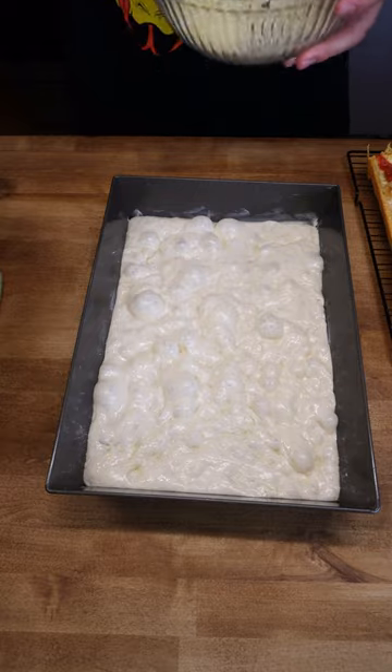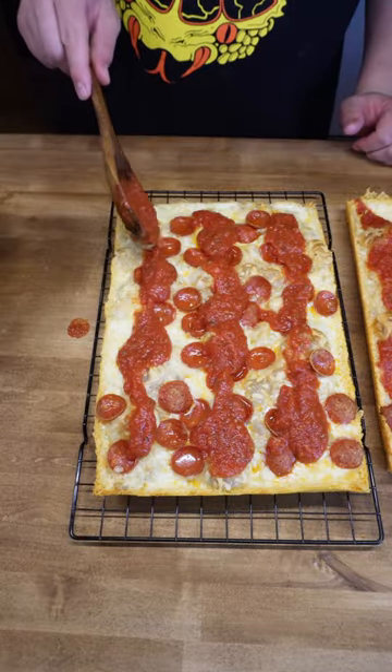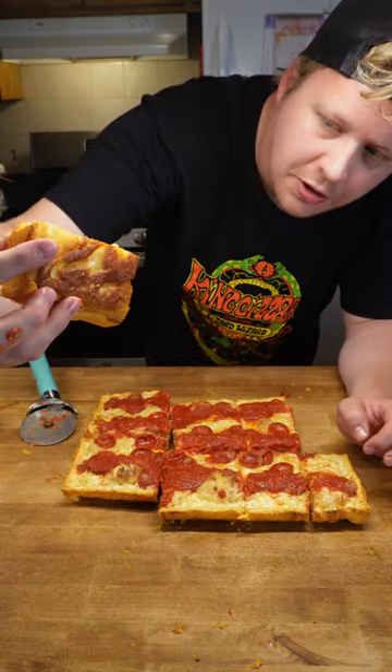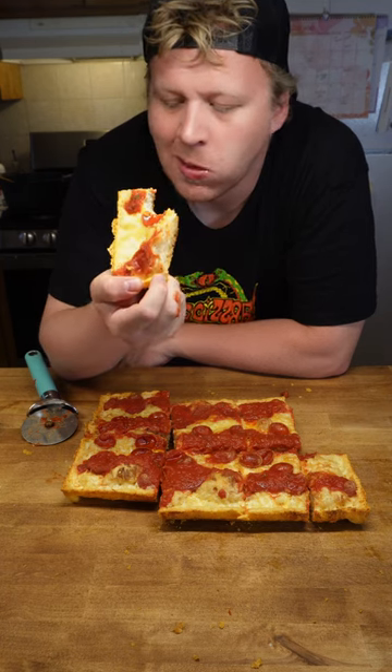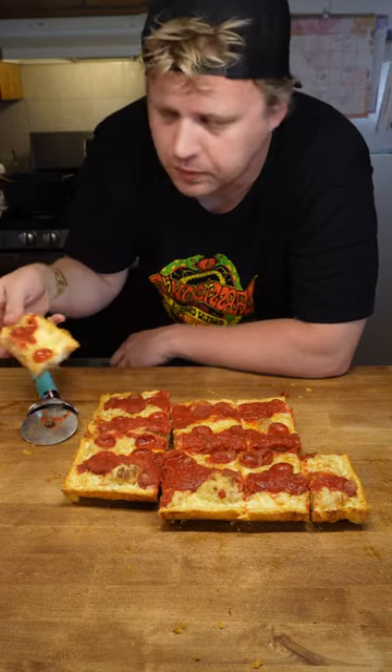Perfect dough. This is pizza number one — undercarriage. Excellent. Can't go wrong with that. Let's try the other one.